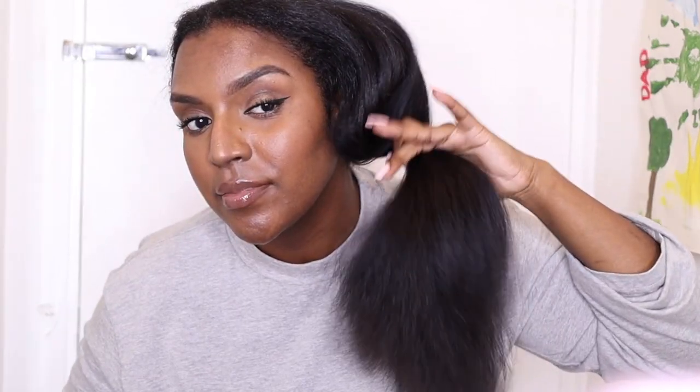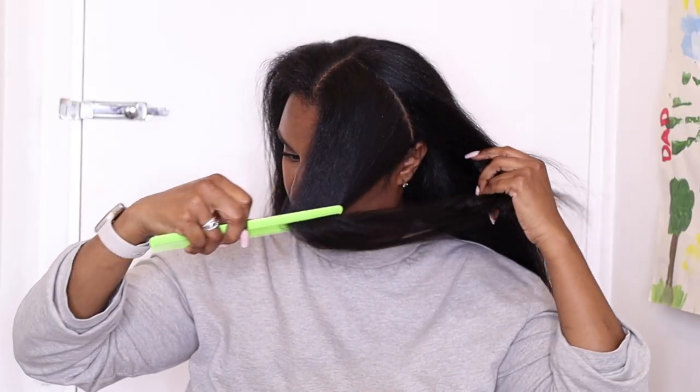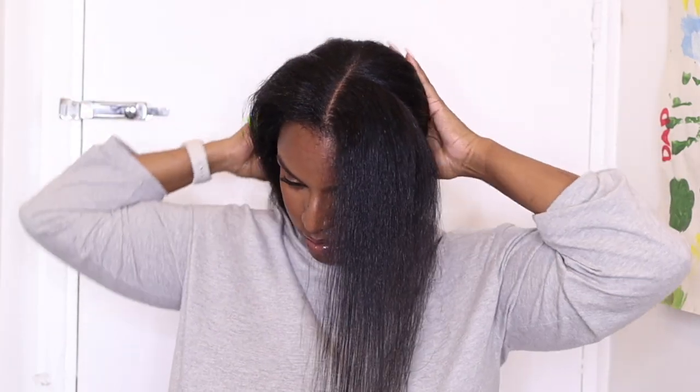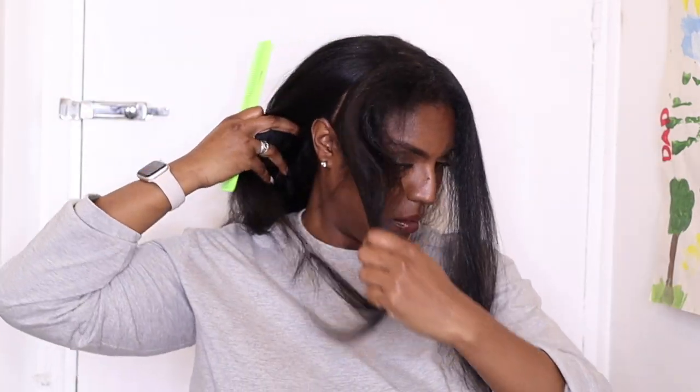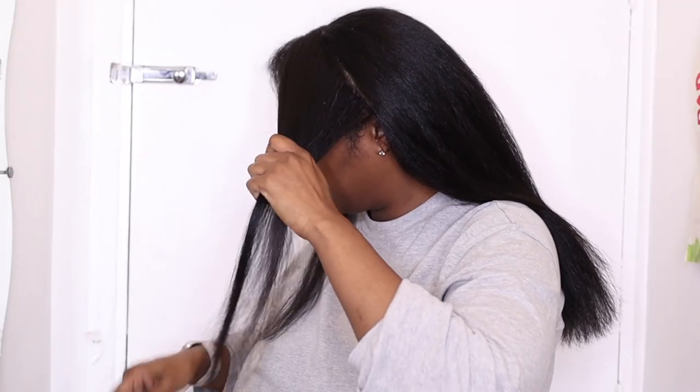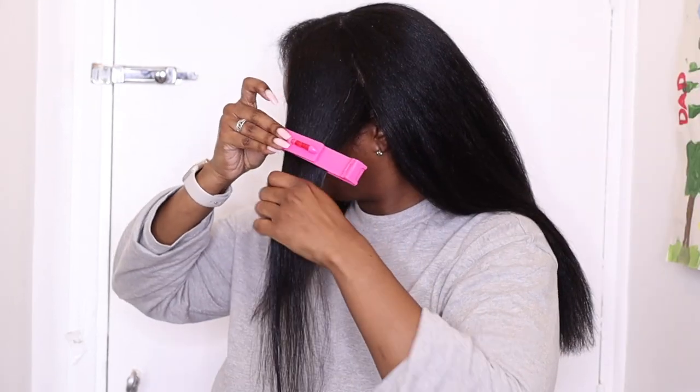That's all done now — just look at those fresh ends, I love it! You can totally stop here and be done with the haircut, but I like to add face framing layers to add more shape to my straight and curly hairstyles. So I'm going to part off the very front of my hair from the top down to both sides and comb it out.